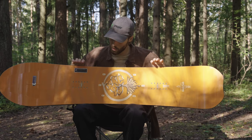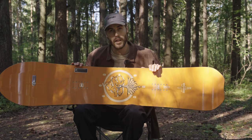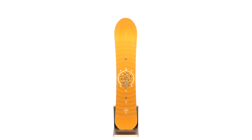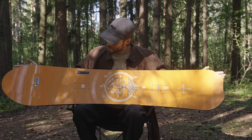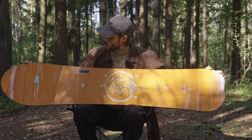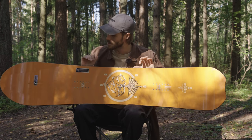So here we got the all-new Stale Fish. It's a real exciting year because we changed out the shape of this board. We got an all-new shape — more rounded nose — and I think this is how a powder snowboard should look like. Visually, looking down at how it rides, I freaking love it.